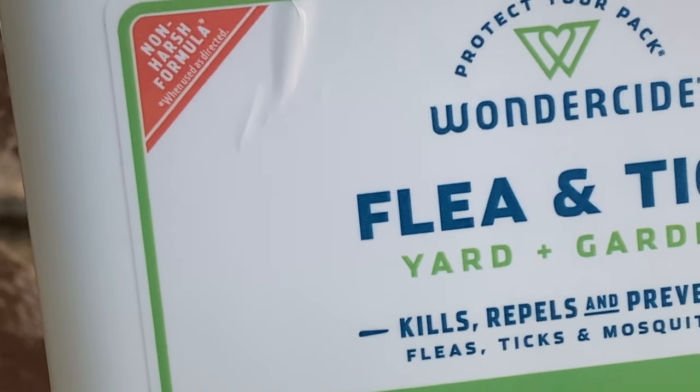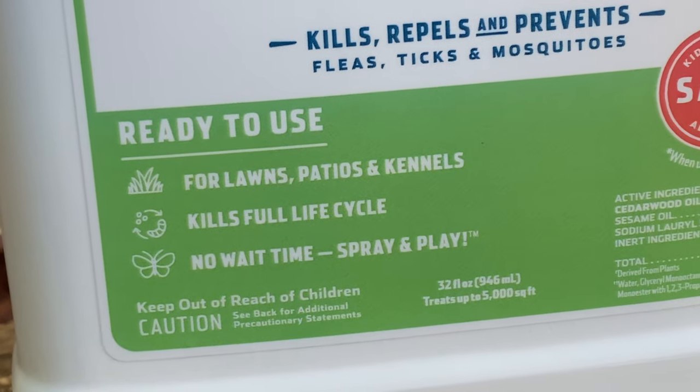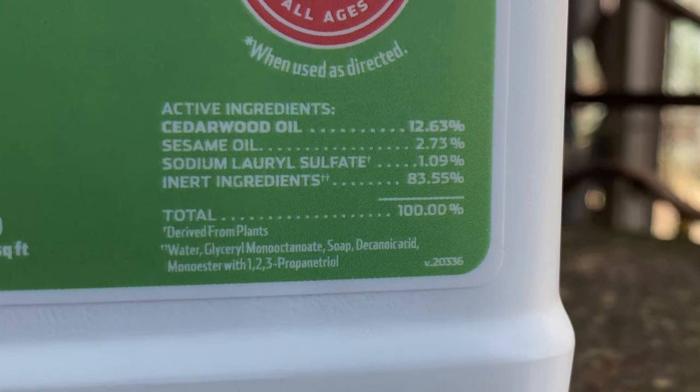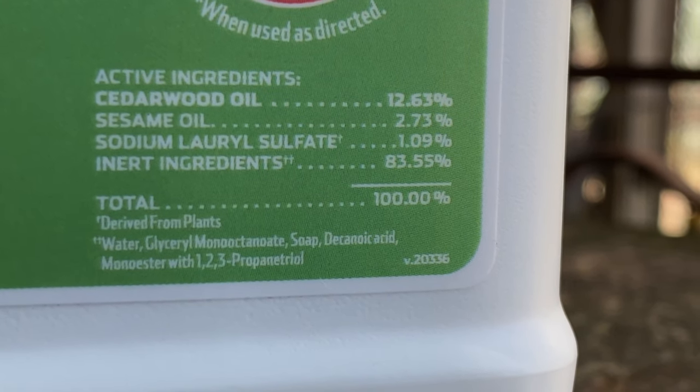It is a non-harsh formula and the dogs can apparently play in it right away, but I am going to let it sit before I let them interact with it. This is mainly because the active ingredients are essential oils, and just in case they happen to be sensitive to them, I'd rather play it safe than sorry.